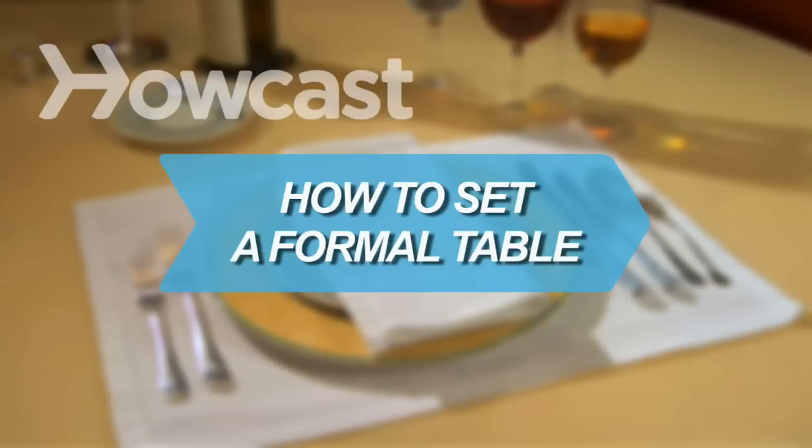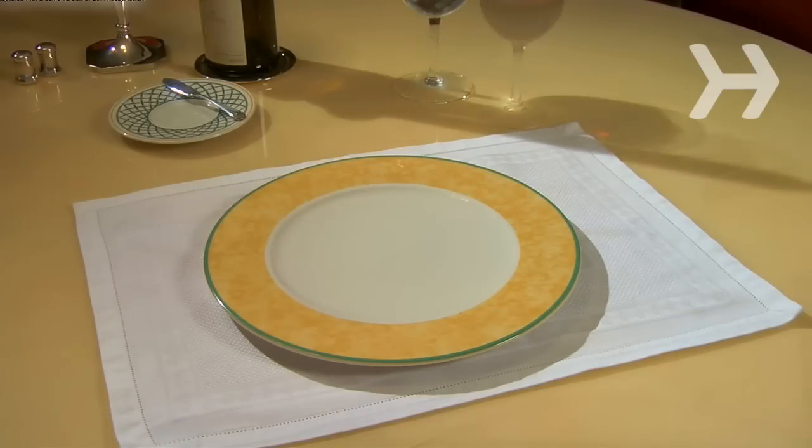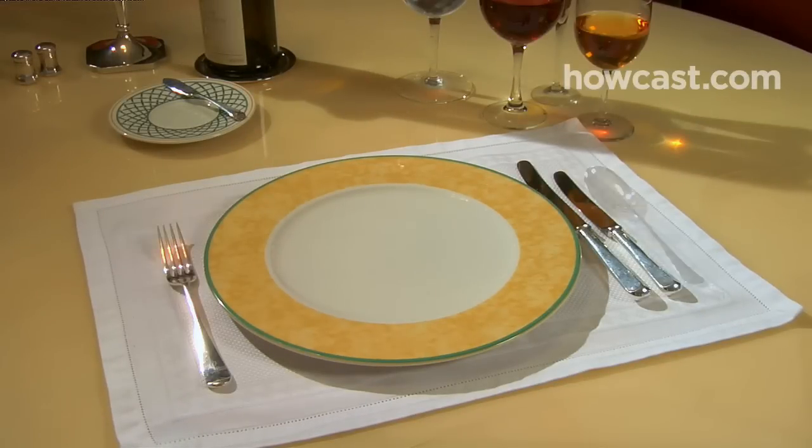How to Set a Formal Table. Learn how to set a formal table, and you'll no longer be intimidated by someone else's.